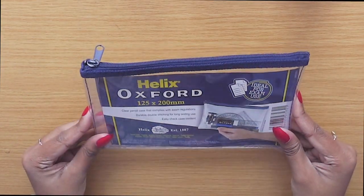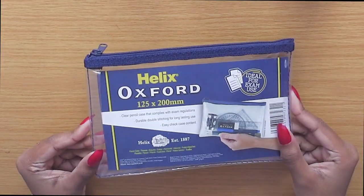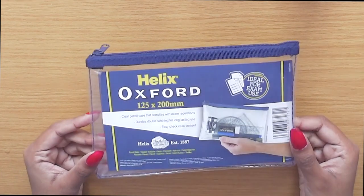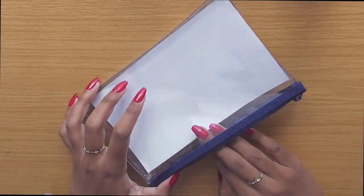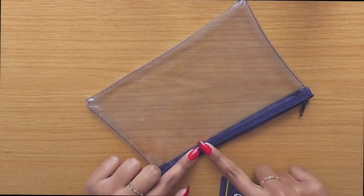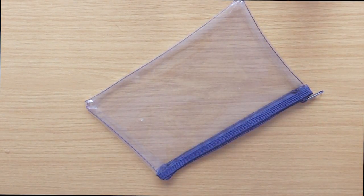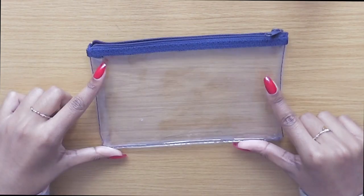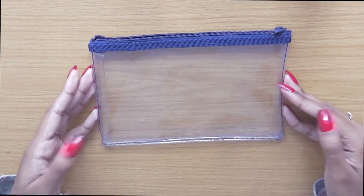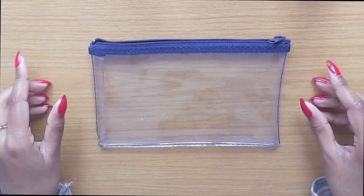The first thing to start off is with a clear pencil case. This one is by Oxford — it's just a standard clear pencil case and this is a new one. The one I used to have was the same but with a pink strap, and I'd had that since year 7, so I thought it was time I got a new one. It's clear and see-through so you can show it to the invigilator before you go in and it should be totally fine.